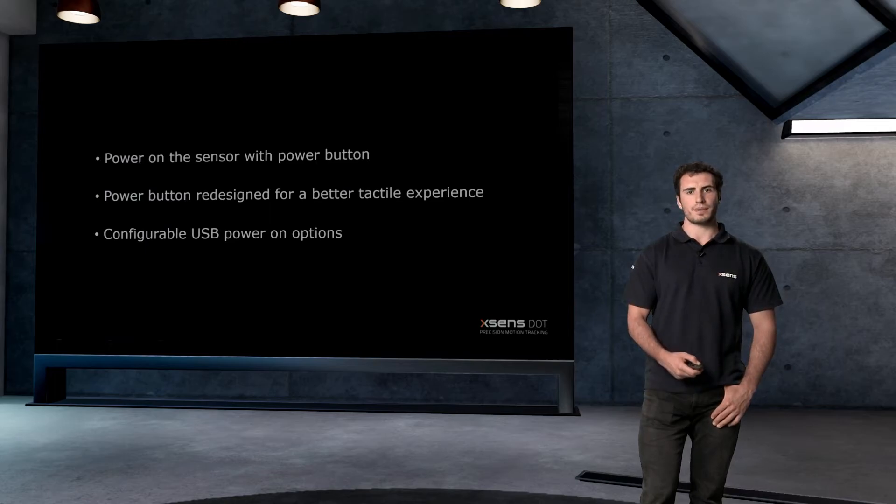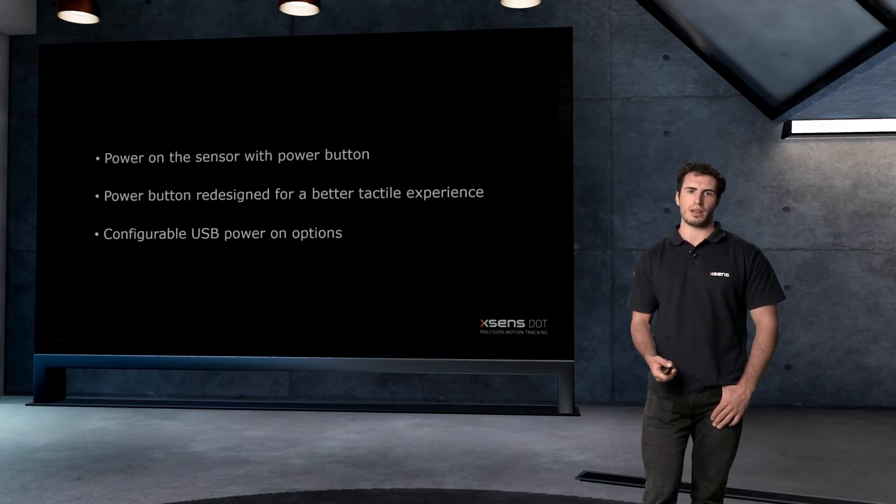By default, the new sensor will not power on by plugging in a powered USB cable, but you can make it possible by changing the power on options in the sensor settings. This could be helpful if you want to power on multiple sensors at the same time.